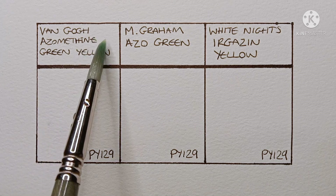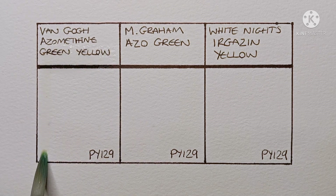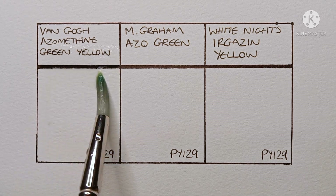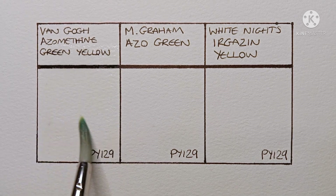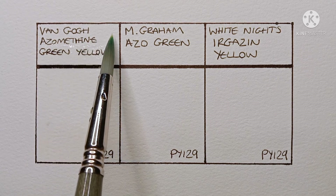Now PY129 is a kind of weird pigment for me. I really really don't like the actual colour of the paint — to my eye it's really horrible. But I do love the greens that I can mix with it. I mean they're perfect for the kind of landscapes that I like to paint.